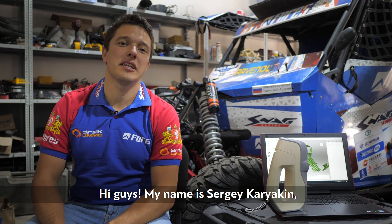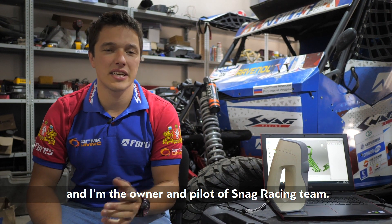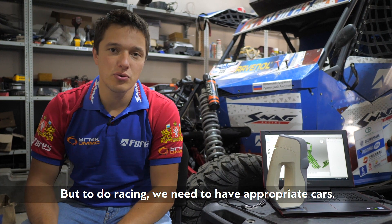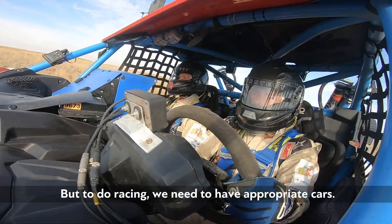Hi guys, my name is Sergei Karekin and I am founder and the pilot of Snack Racing Team. Basically what we do is racing, but to do racing we need to have appropriate cars.